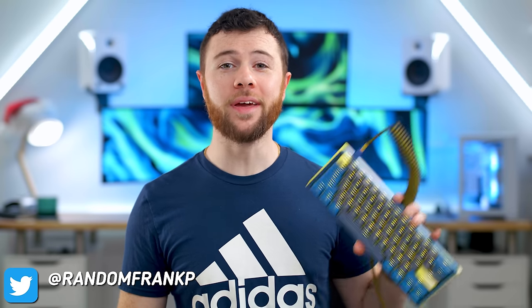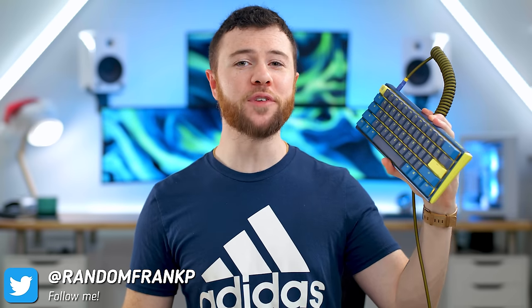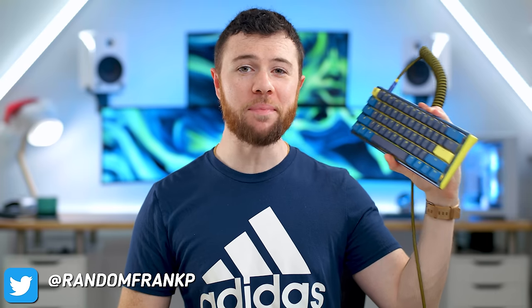What's up guys, I'm Random Frank P and today we're gonna be reviewing the Ducky One-3 Mini RGB keyboard — the very highly anticipated follow-up nearly three years later from the Ducky One-2 Mini RGB, which really made these 60% keyboards a lot more popular on the keyboard market.